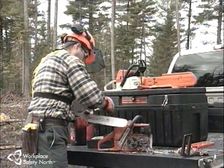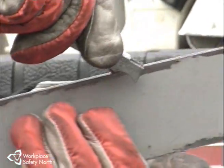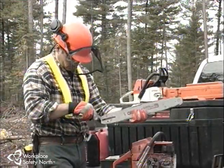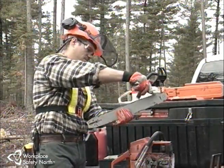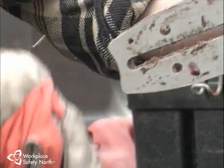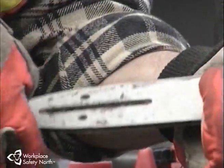Next, clean the groove of the bar with a tool that gets right to the bottom. Dirt and sawdust can gradually build up and get packed in by the drive links. This mixture of dirt and oil can slowly harden in the bottom of the bar groove, causing the chain to ride too high and reducing lubrication to the bar, chain, and tip. Also clean out the oiler holes in the bar to ensure a good flow of oil.